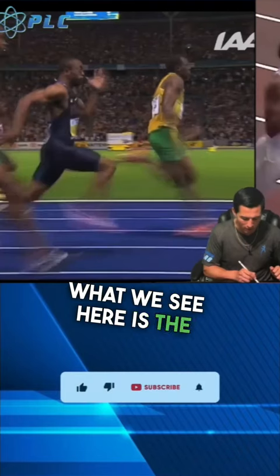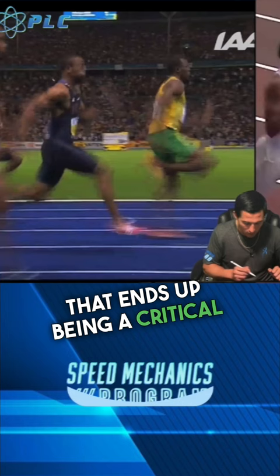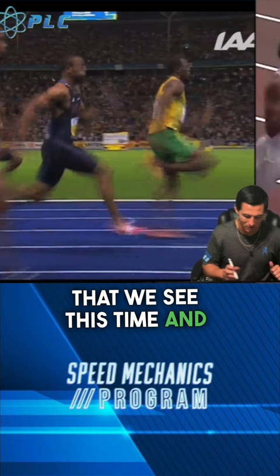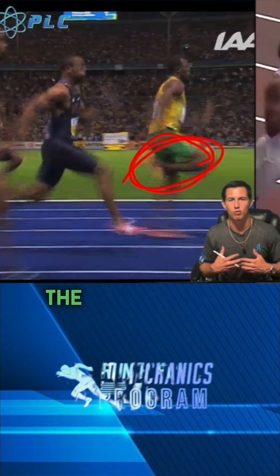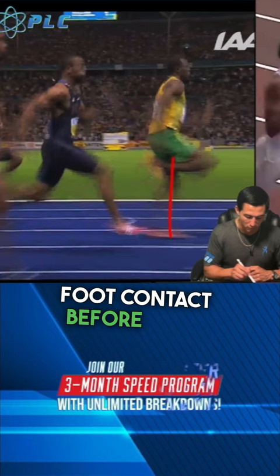What we see here is the timing of when this foot hits the ground, where that knee is out in front of the knee of the foot that's hitting the ground. That ends up being a critical timing part in being able to really maximize speed. We see this time and time again — that leg going through the swing phase, when we're referring to skate or running biomechanics, is the leg off the ground. That knee passes the knee that's going through foot contact, before foot contact.